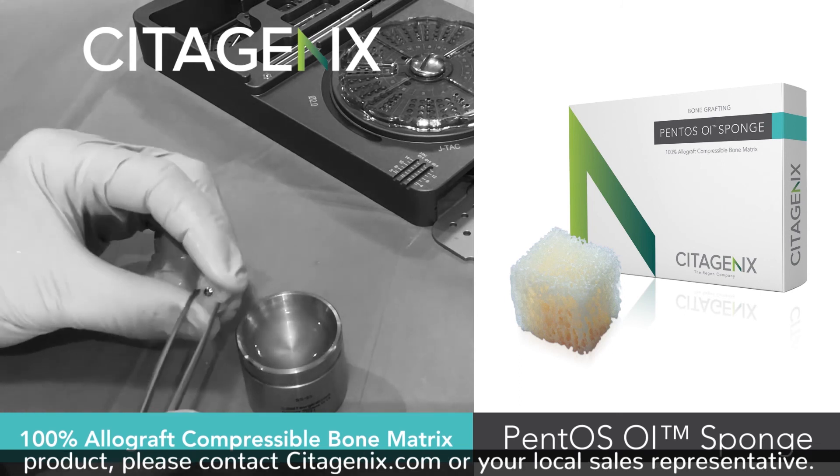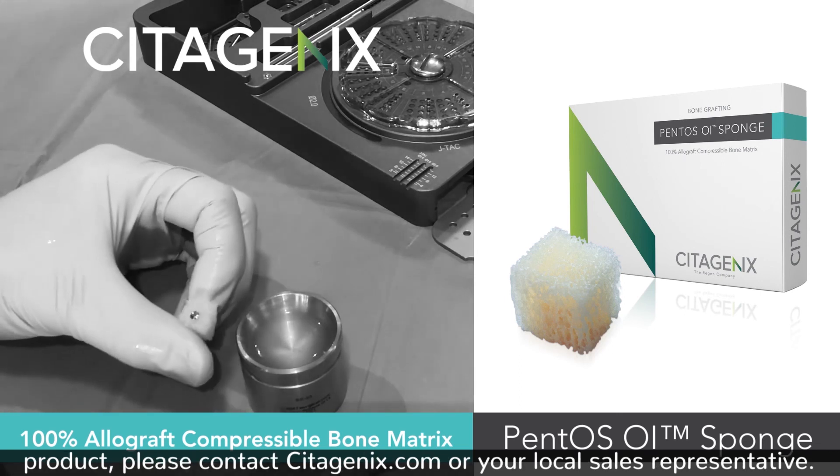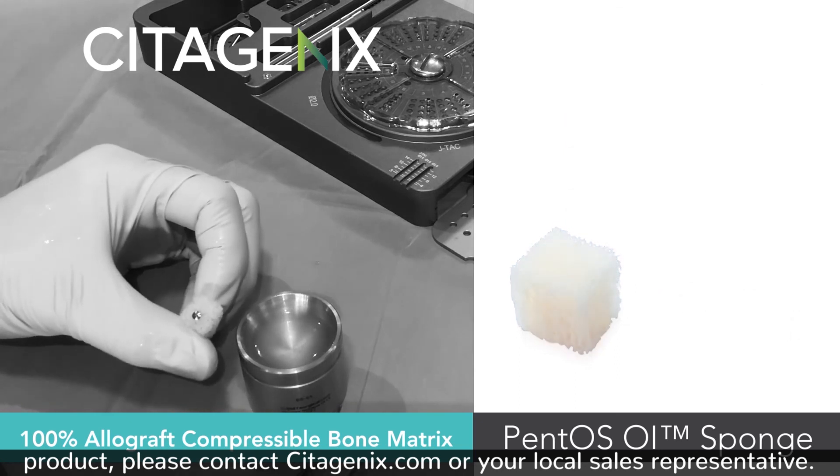If you have any questions about this product, please contact cdgenics.com or your local sales representative.